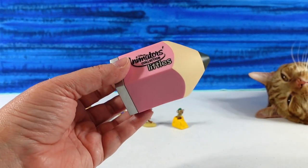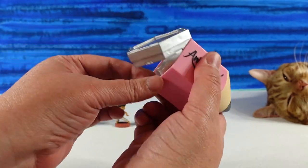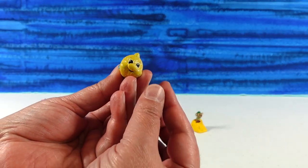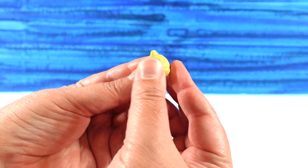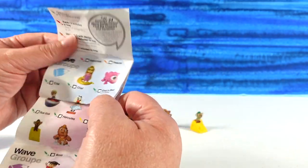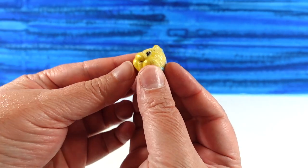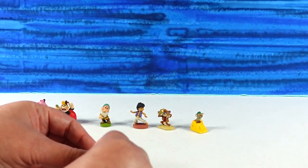And last one — sorry guys, I'm losing my voice. Who could it be? It's Flounder! And Flounder is super cute and really, really glittery. Flounder is a common as well. Pretty cool. I do really enjoy that Flounder.